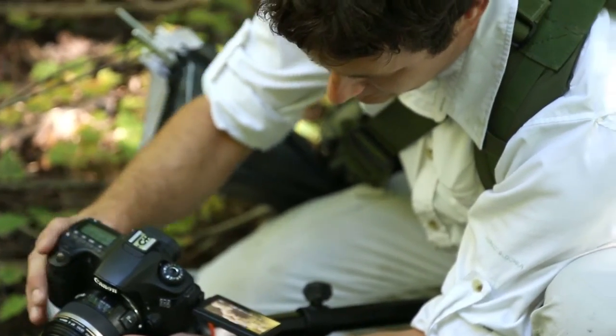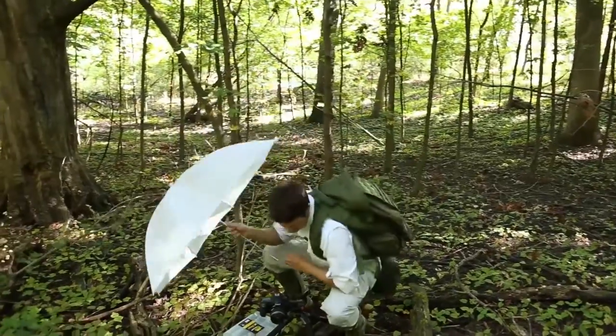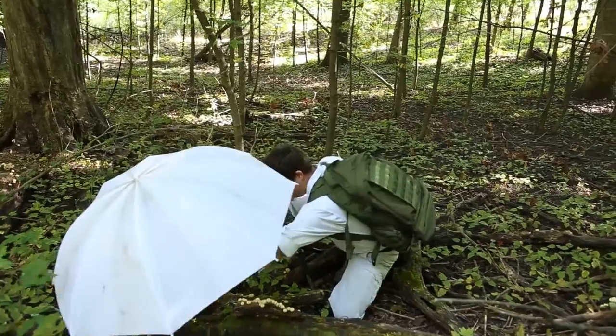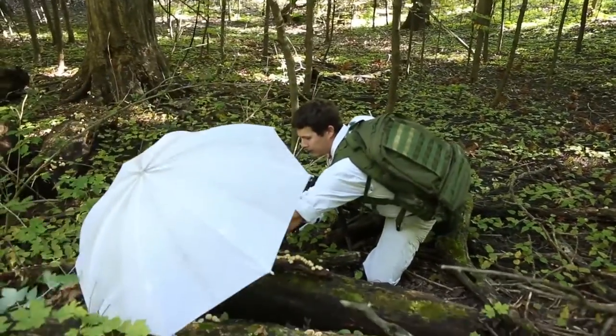Right now I've got some pretty good, even coverage. But the backside of my mushrooms have highlights, which are areas that are illuminated too much. That's why I carry this diffusion umbrella around.